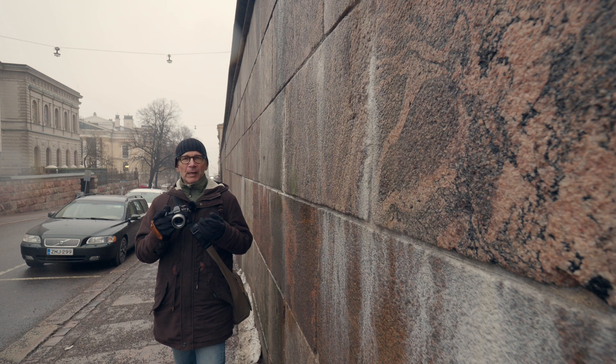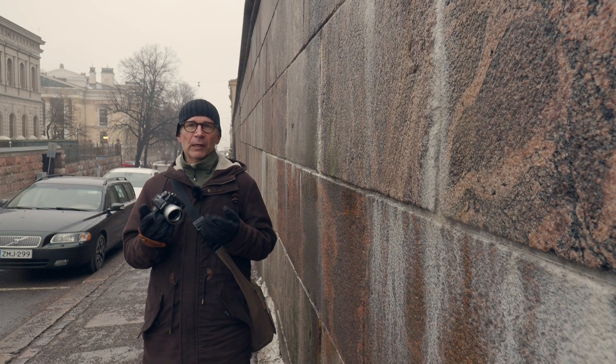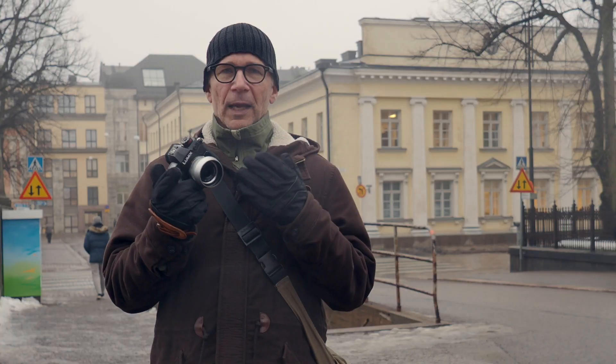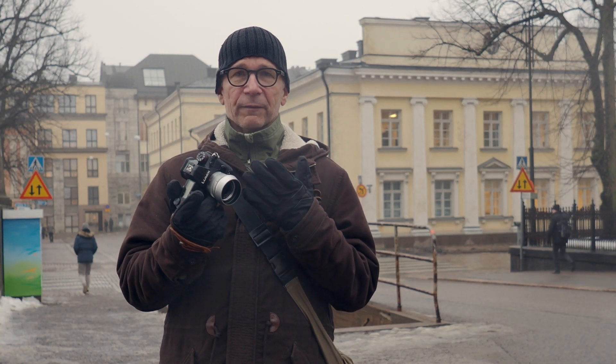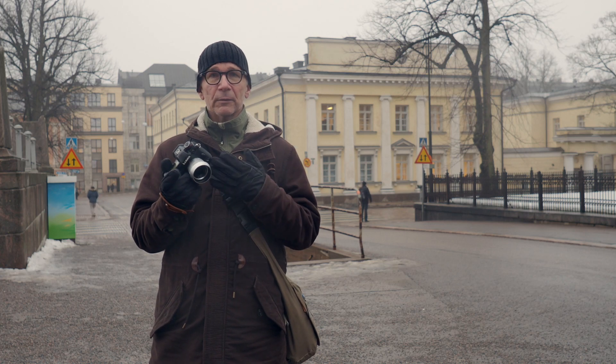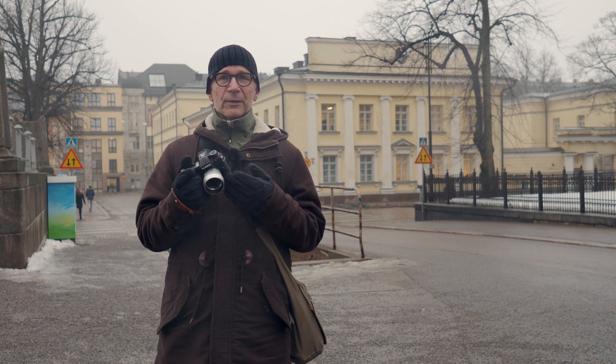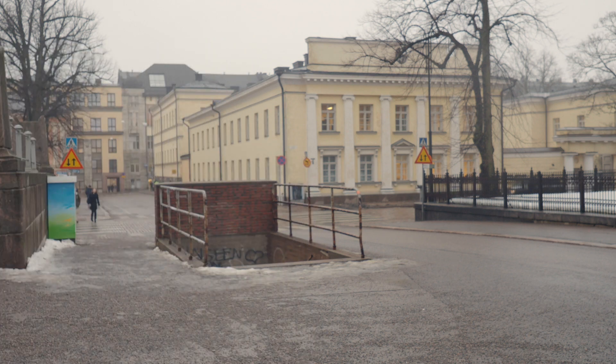I can sincerely recommend this lens. It's well built, has great optics, and it's really compact. It's not cheap but I think the price is okay for what you get. Have you ever used this Leica 15mm f1.7? If you have, please let me know in the comments below what you think of it. Thanks for watching and I'll see you next time.